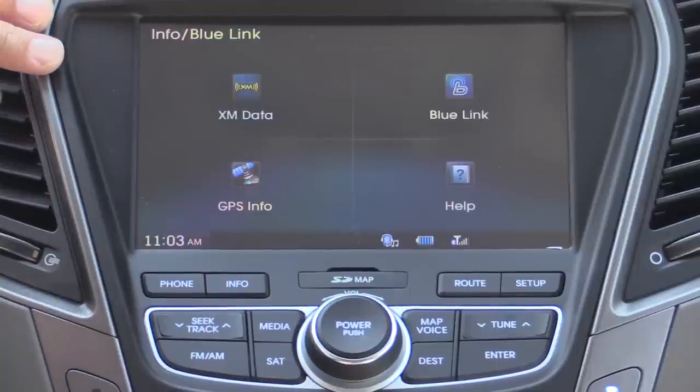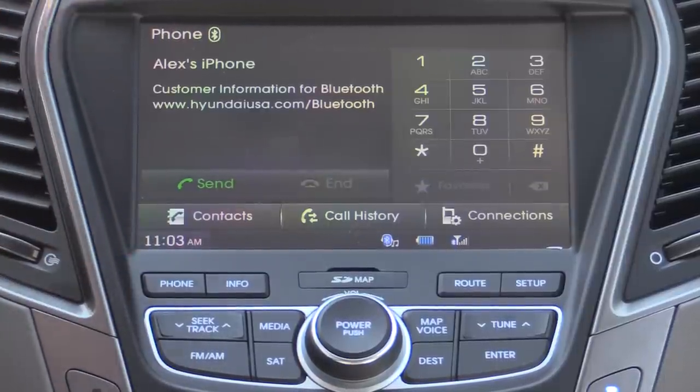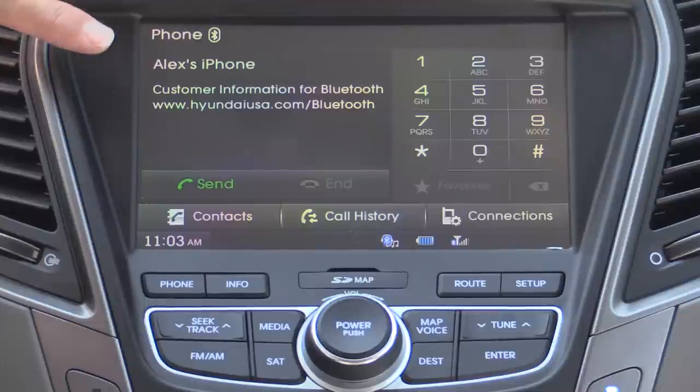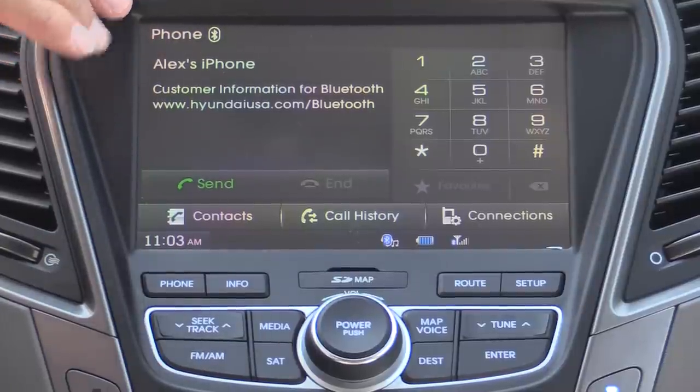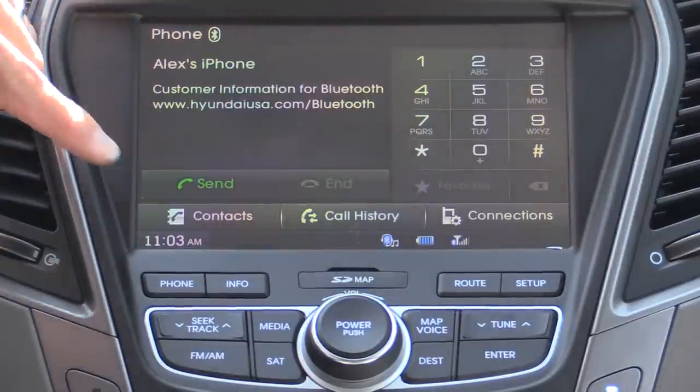Now focused primarily on the screen, let's look over the features one at a time. First, we have the phone interface. This is your fairly stereotypical Bluetooth phone interface. We don't have messaging support in the system, but we do have a nice keypad right over here, which I find very handy for entering numbers.